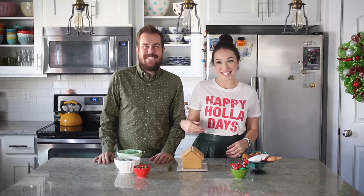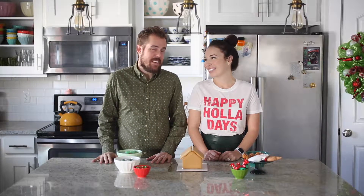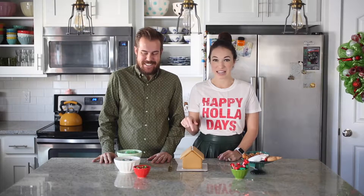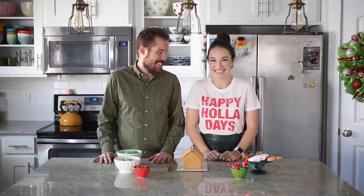Happy holidays everyone! Today we are going to be making a gingerbread house — well, more like decorating the gingerbread house. We bought a kit that already had the gingerbread house made and you just decorate it, so that's more our style. It's easy, let's do this!